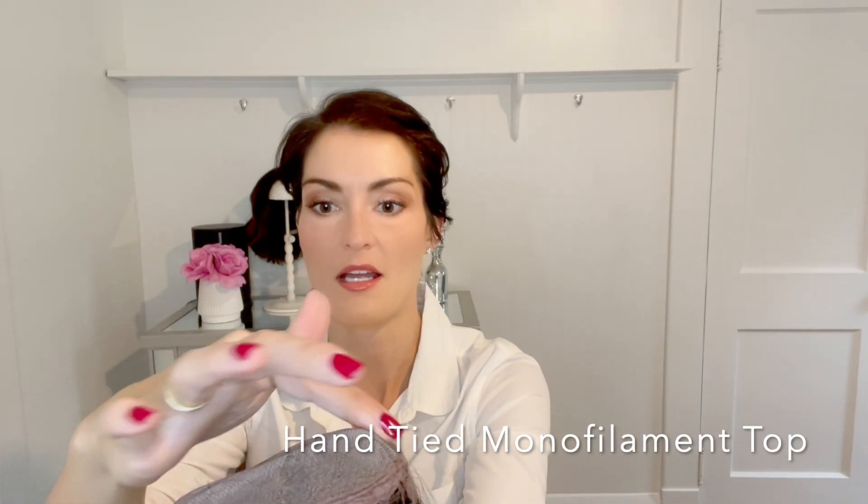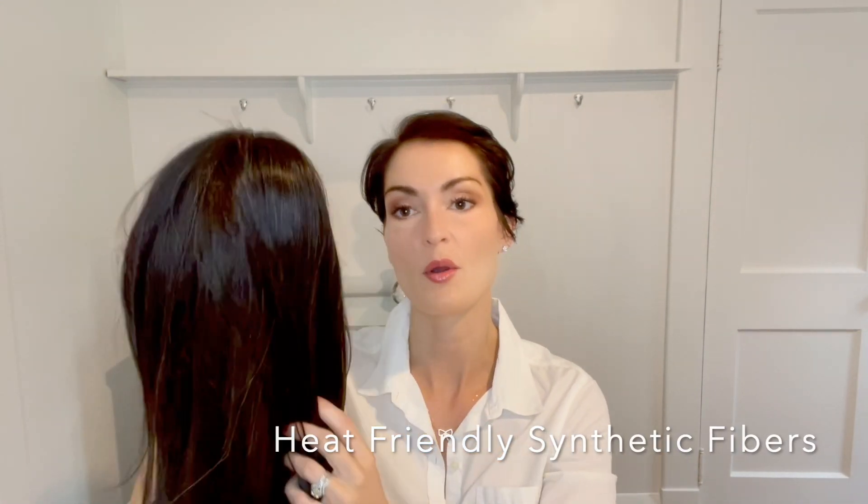She has a lace front, ear to ear, and then flipped inside out. She has a monofilament hand-tied top, so it gives you lots of room to change your part — you can put it anywhere in here. She is synthetic.